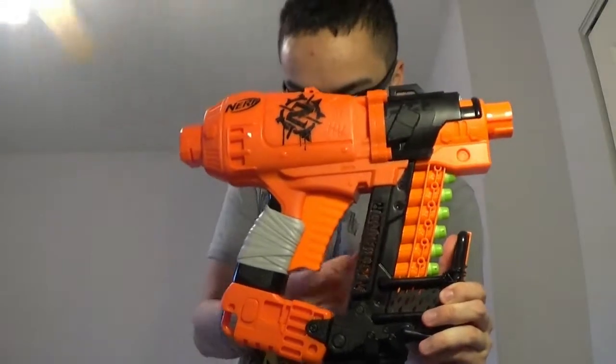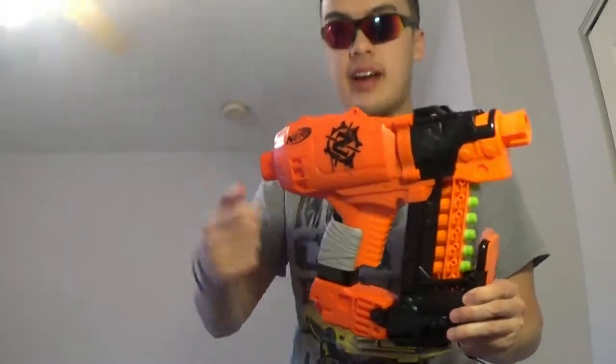The cool thing about this — as you can see — is it has no priming handle up here like a typical spring blaster, where you'd prime and then pull the trigger separately. On this one, the priming and the trigger are all in this trigger system down here. You just pull it and it primes and fires at the same time.